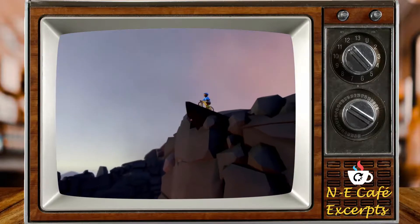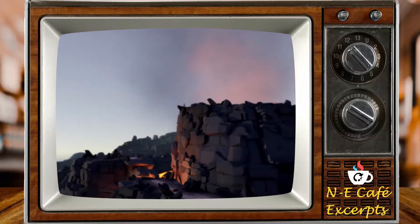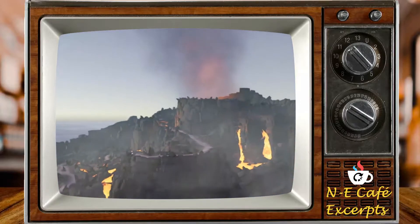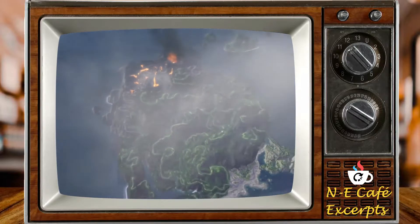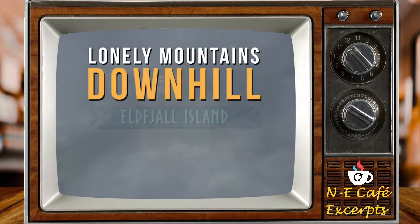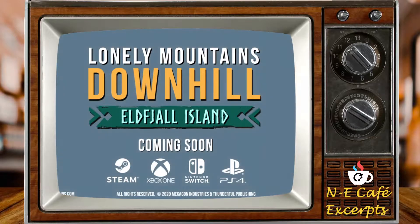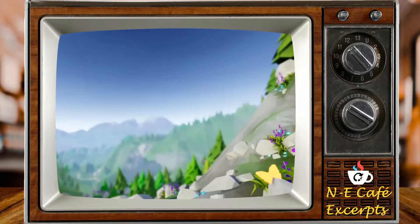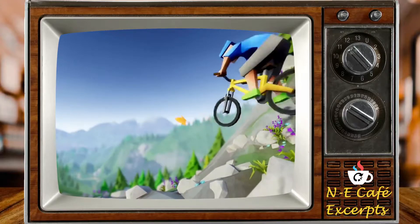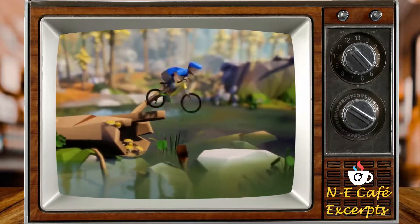If you've ever done any mountain biking downhills — and I have, I used to do it up the back of my grandparents' place, I was absolutely crazy when I was a kid and used to race down there, I don't know how I didn't break my neck so many times — the feeling of going around the corner, looping the control stick around, taking your foot off the pedals (ZR is your pedal/accelerate button, ZL is brake), and if it's not a sharp corner you don't need to brake; you just rotate in a U shape and slide around the corner. Such a great feeling.